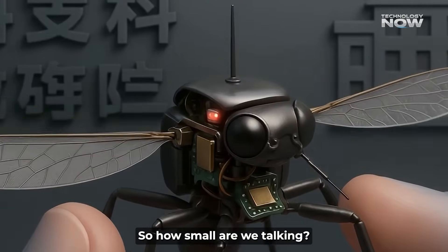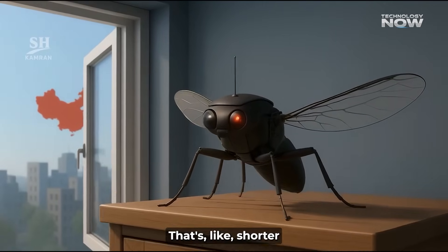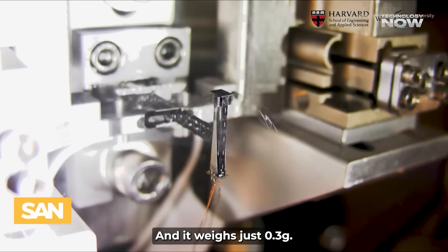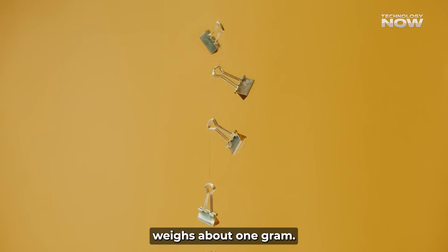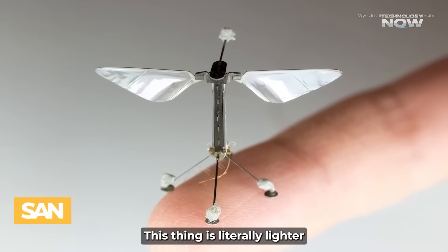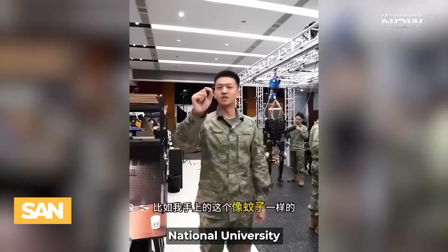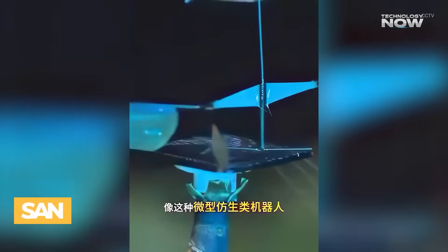So, how small are we talking? Imagine a drone that's about two centimeters long — that's shorter than your pinky fingernail for most people — and it weighs just 0.3 grams. To put that in perspective, a regular paper clip weighs about one gram. This thing is literally lighter than a paper clip. It's designed by some super smart folks at China's National University of Defense Technology, also known as NUDT.